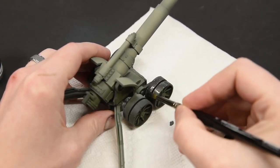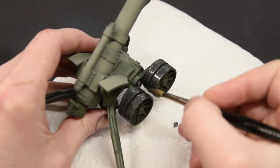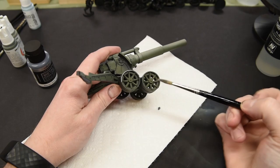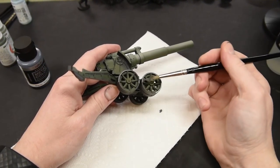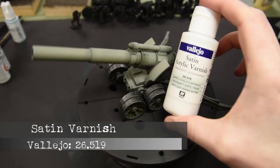From there I apply a metal color — in this case Magnesium by Vallejo Metalcolor. This stuff goes on as smooth as silk, easy to brush paint or airbrush. It's a great starting point if you ever want to start using metal colors on any model. I just take the side of the brush and apply a nice even coat around all the metallic bits.